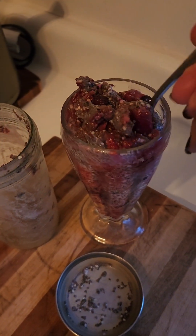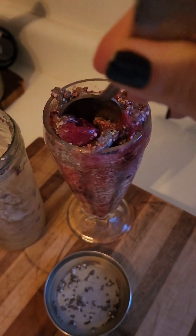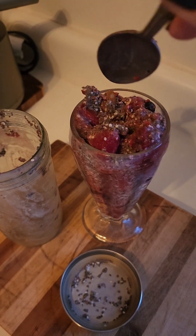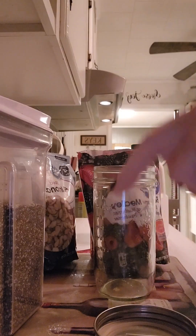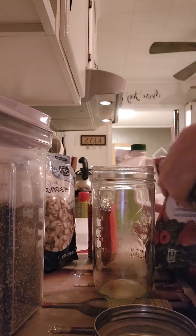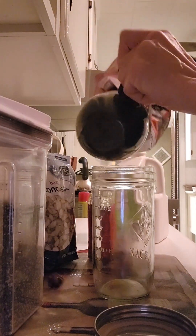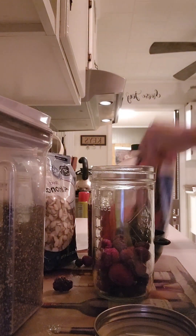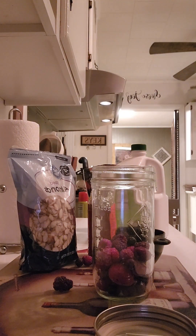And there it is. This is my berry chia shake and it's healthy and nutritious and delicious. Guys, make good choices. Have a good day and remember to subscribe. Bye.